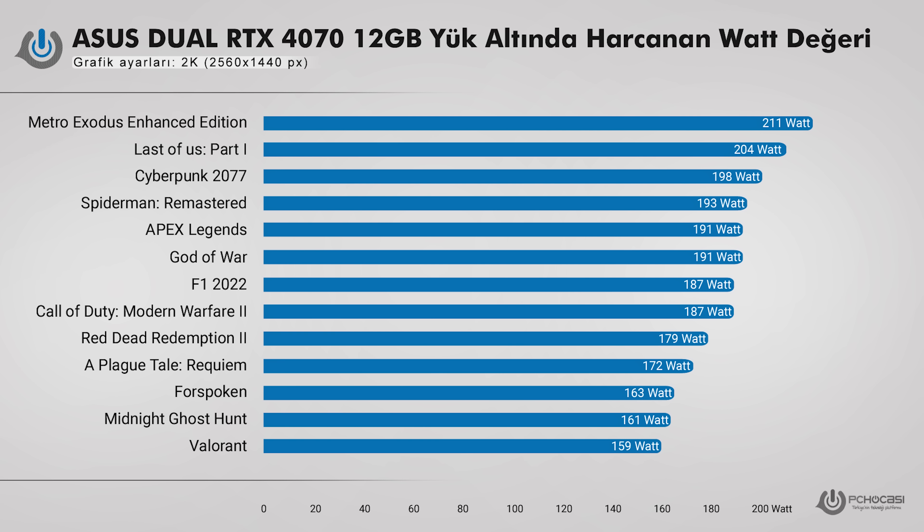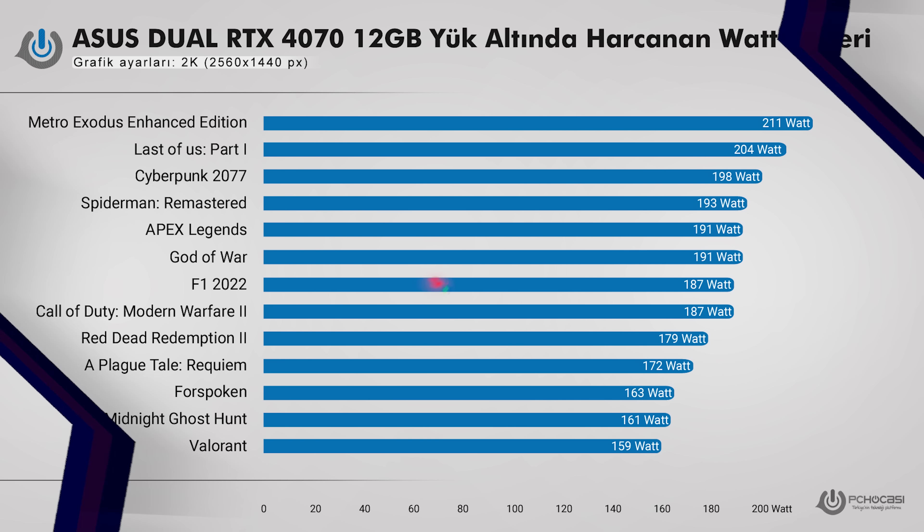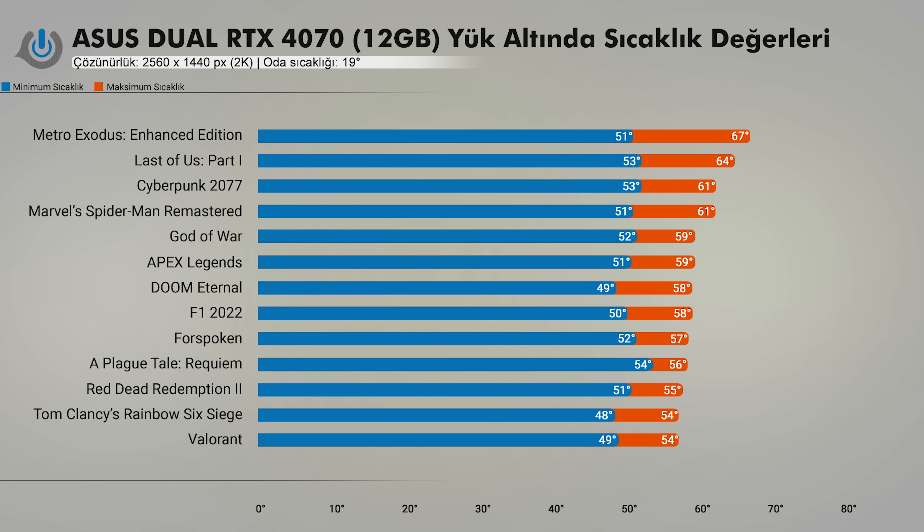Pek çok oyun ve sistem performansı testlerini yaptık ve gördük. Dual RTX 4070 ile ortalama 6 gün geçirdim; oyunlardaki güç tüketimlerinden performans seslerine kadar izledim. 200 Watt TDP'ye sahip olan ekran kartı Metro Exodus ve Last of Us gibi oyunlarda bunun birazcık üstüne çıkabilirken, genel olarak 170-185 Watt arasında güç tüketimi sergiliyor. Bu durum 2K grafik performansı için geçerli; 4K'ya çektiğinizde güç tüketimi biraz artacaktır, full HD yaptığınızda ise düşecektir. 19 derece oda sıcaklığında Asus Dual RTX 4070'in sıcaklık bazındaki performansı mükemmeldi.